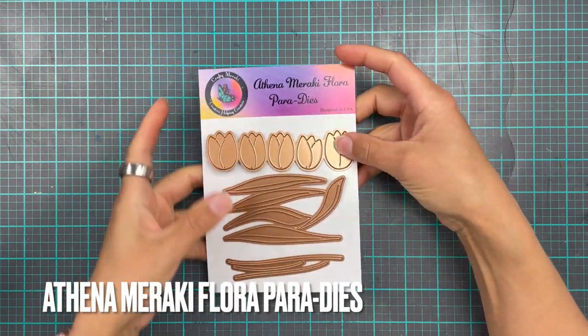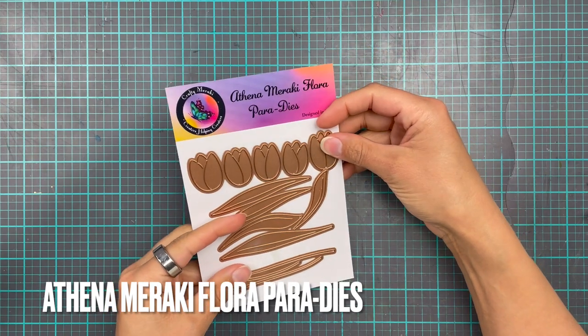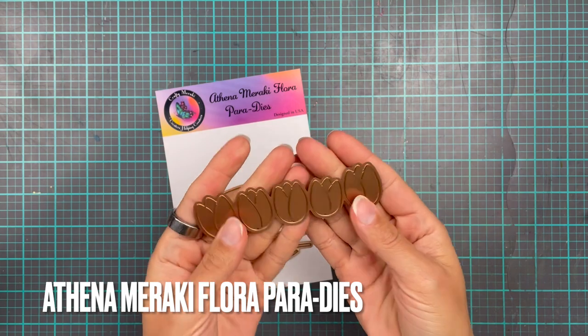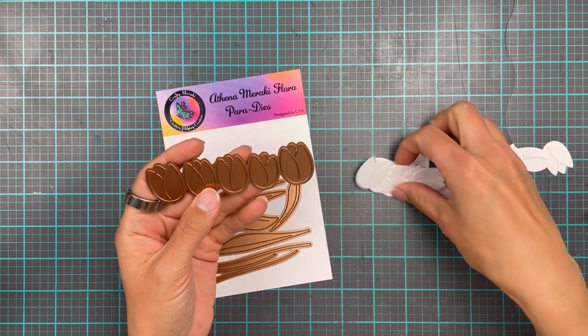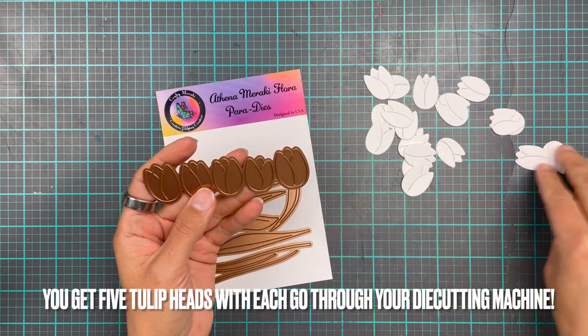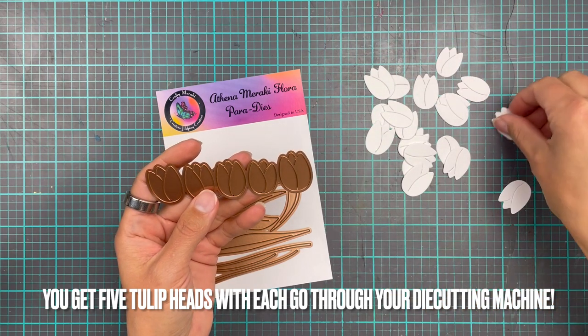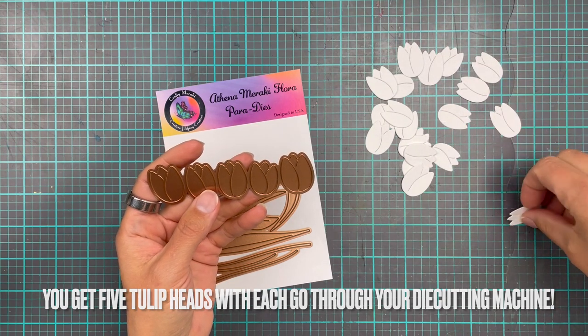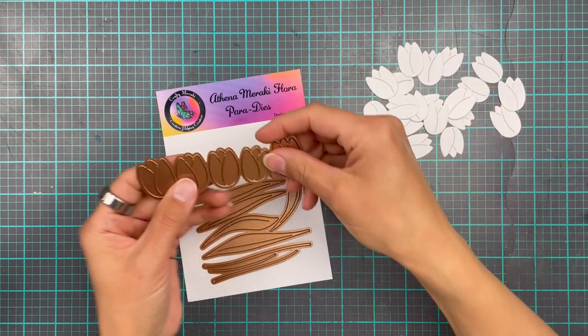We're going to get the Athena Meraki Flora Paradise out and you can see here that it's five tulip heads and they all stick together. So you basically get five pieces cut out each time you go through your die-cutting machine, so you don't have to go through it 657 times in order to get a nice big bunch of tulips.